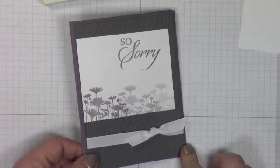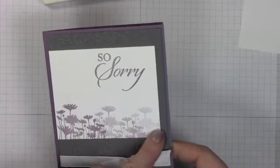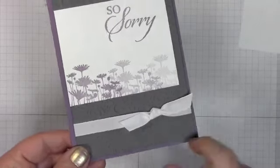Hey stamp words, it's Maggie from ilovepapercrafts.com and today I'm going to share a sympathy card with you and I'm going to show you how to do this faded out technique, very simple basic technique and I'm just going to talk quickly about some of the elements on here.